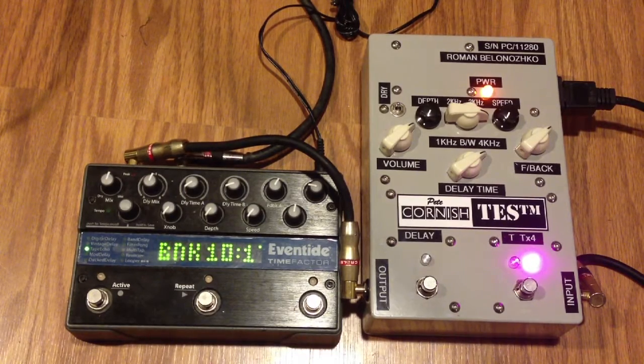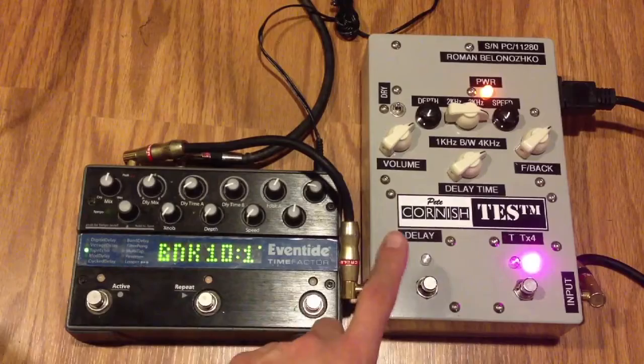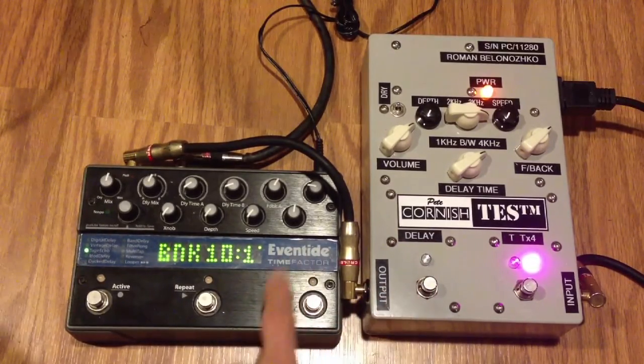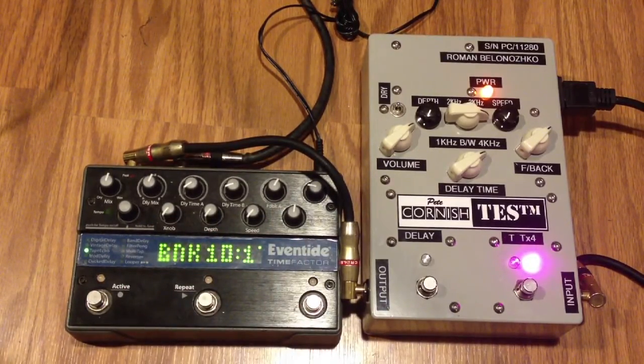Today we have another comparison with the Eventide Time Factor and the Pete Cornish TES. I dialed up a tape echo setting here, and I got a sound that I like on the Pete Cornish. What I did was I just matched it as close as I could with the Eventide Time Factor. So let's take a listen.